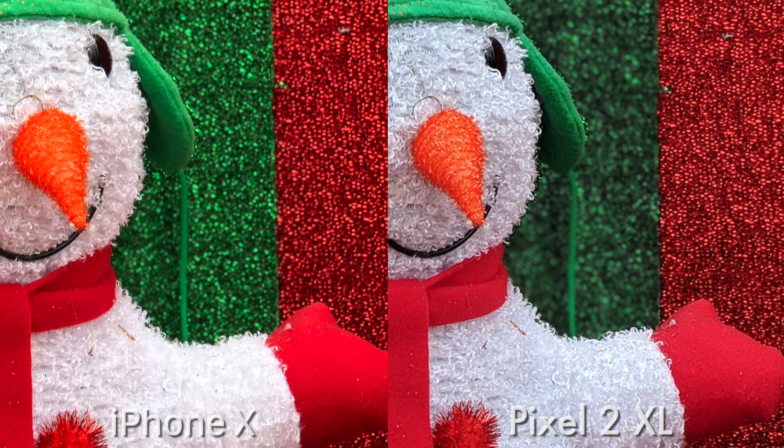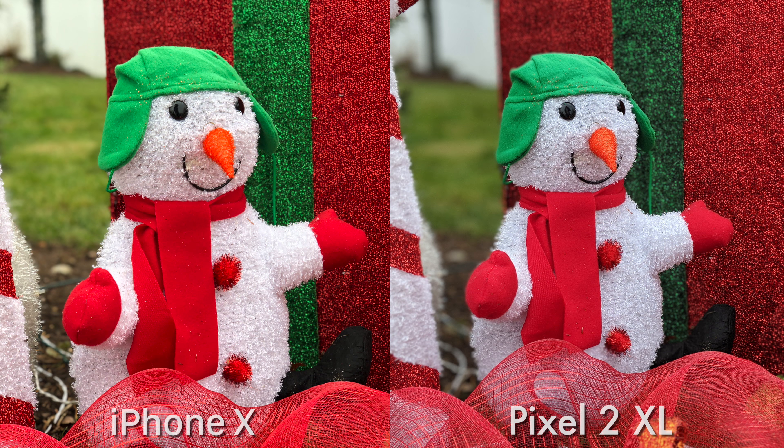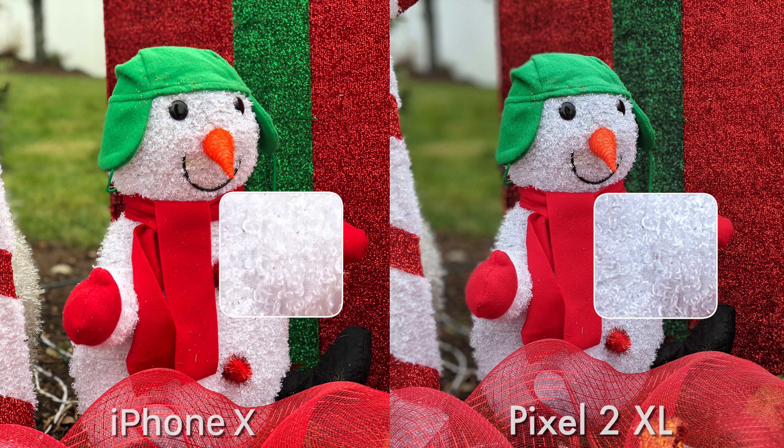Look how saturated the colors look on the iPhone's picture. That's a big thing with iPhones this year — we saw it on the 8 Plus and we're seeing it again on the X. These colors are just a lot more punchy and saturated looking. We're getting much more toned down, true-to-life colors on the Pixel's picture. And our little snowman friend is looking a little bluer on the Pixel due to that cooler color temperature.